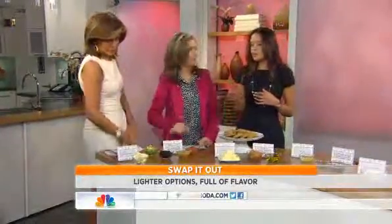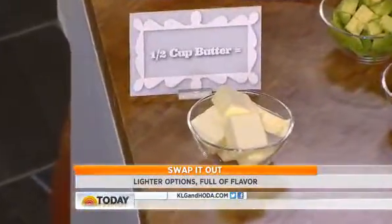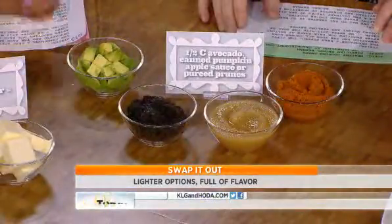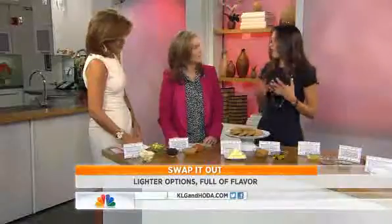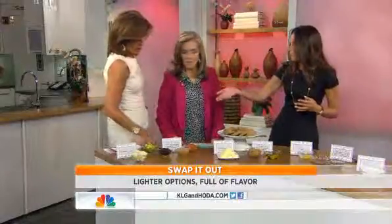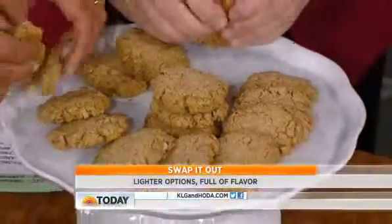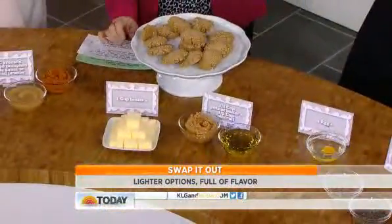First swap is butter — it's rich in those artery-clogging saturated fats that we just don't need in our diet. So instead, we're going to use some pureed fruit. You can use avocado, prunes, or applesauce. Avocado works best because it has that fat, so the consistency is going to be great, and those are the heart-healthy fats. They're one-to-one swaps — half a cup of butter for half a cup of substitute. These cookies are made with equal parts peanut butter and olive oil instead of butter, and that really packs in those heart-healthy fats.